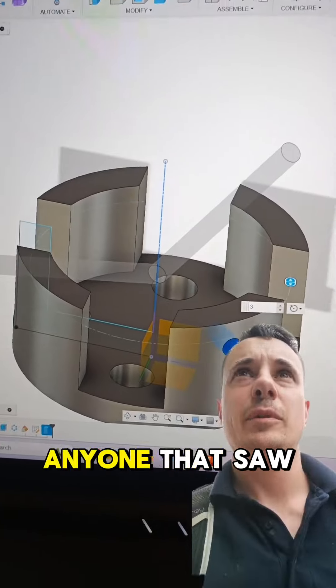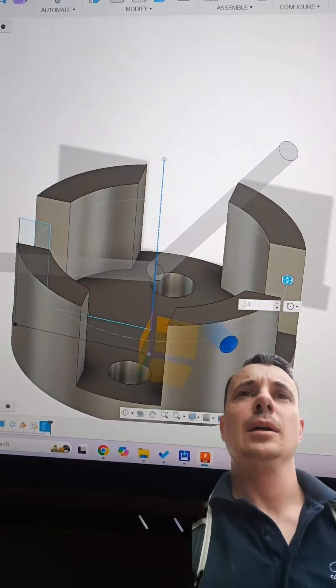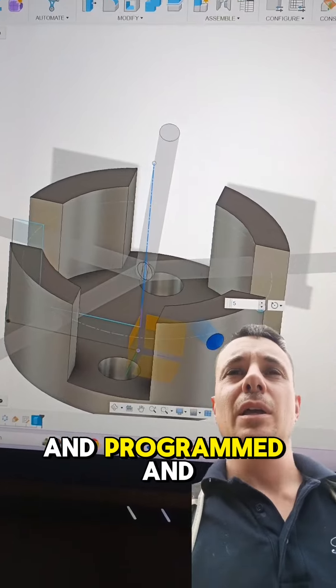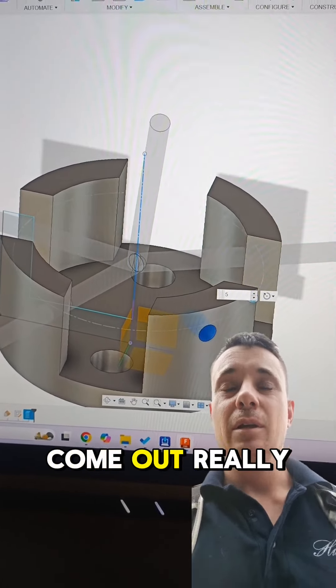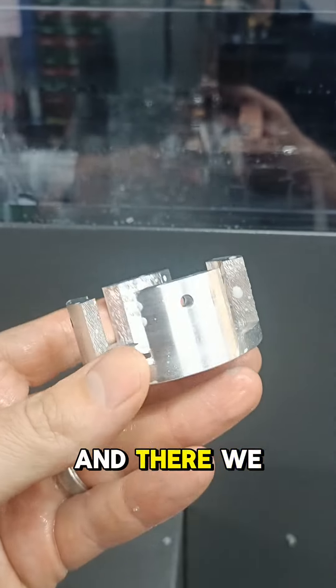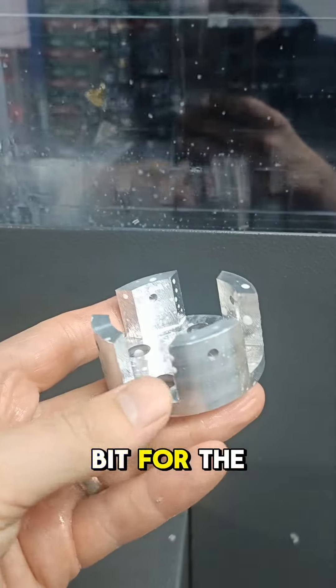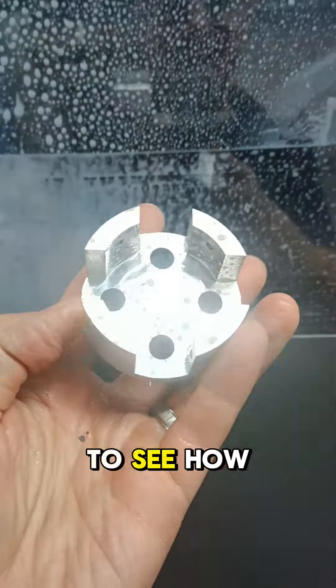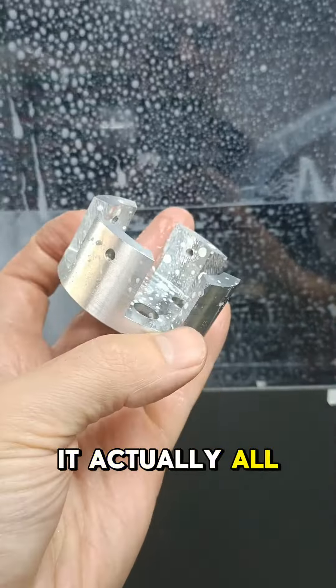For anyone that saw my story yesterday — this last part was one that I designed and programmed, and it came out really beautifully. That was six parts that had to be done, and there we go — that's the last bit for the bollard. Tomorrow I'll put the bollard together and you'll get to see how it all comes together.